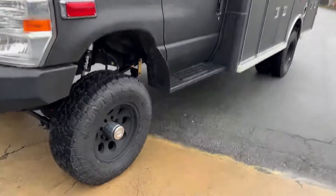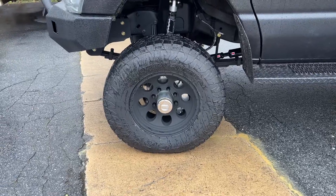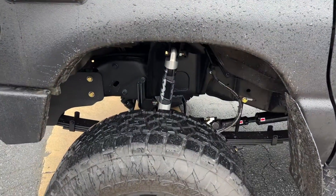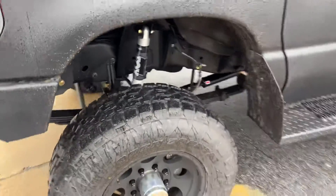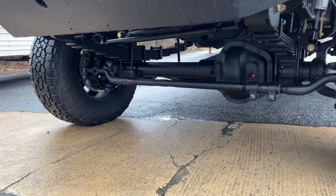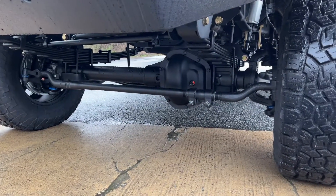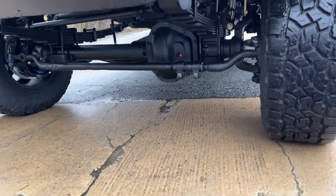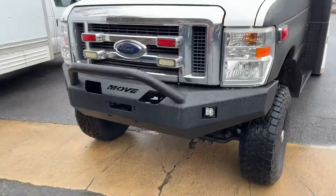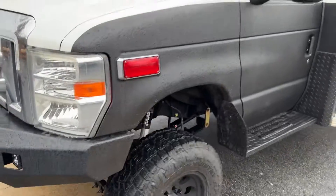6-inch lift on 33s. We've got a 285-70-17 front on a Pro Comp wheel, single Fox 2.0, stage 2 front axle with a Spintech hub conversion and the SSBC brake upgrade, 456 gears, true track. The customer already had this Move bumper installed — I think it fits it pretty well.